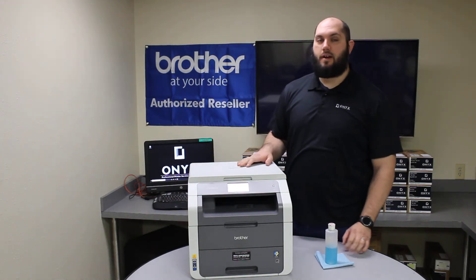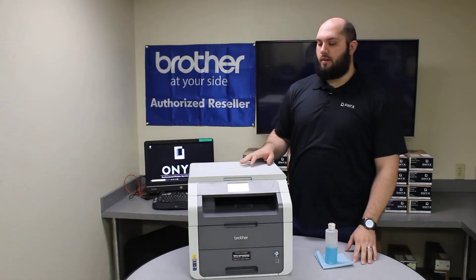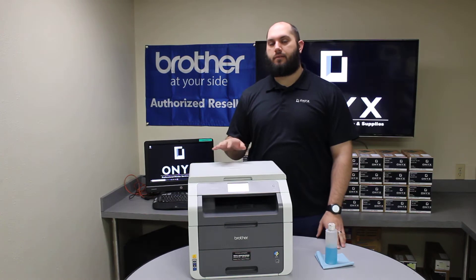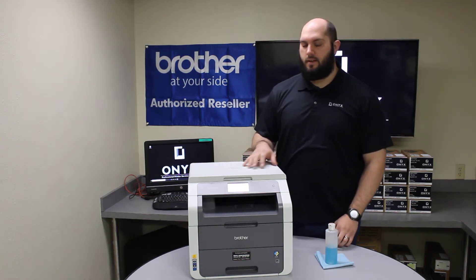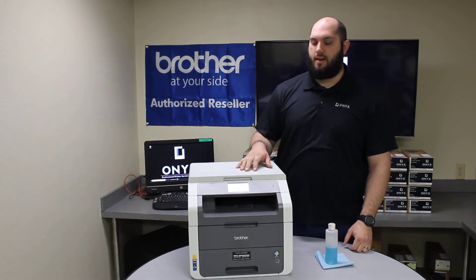Today we're looking at a Brother HL3180 printer. The customer is complaining that whenever they scan, they're getting spots and little defects on the pages, which indicates there's something dirty on the scanner glass.